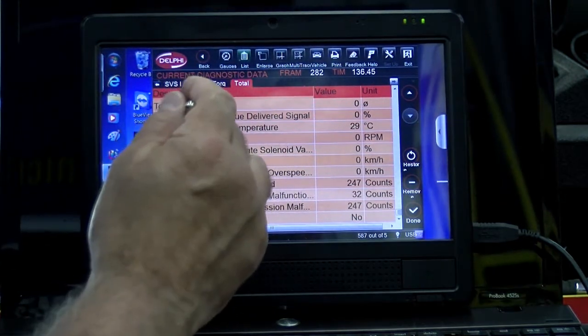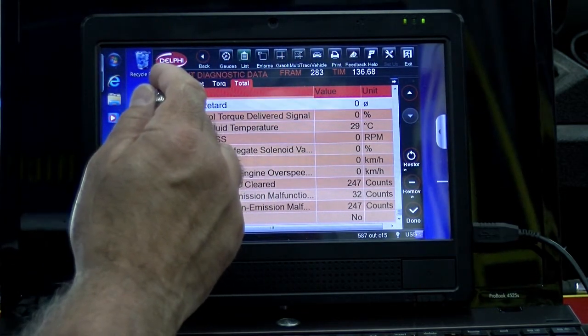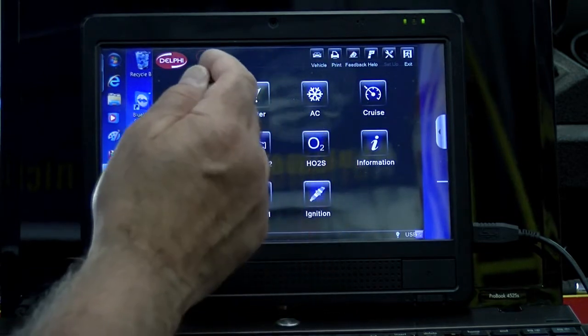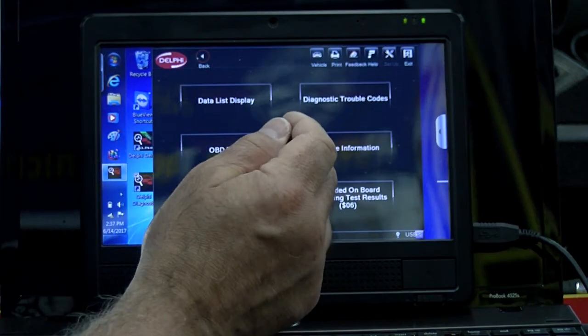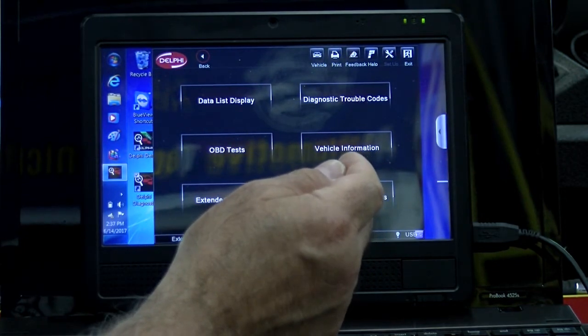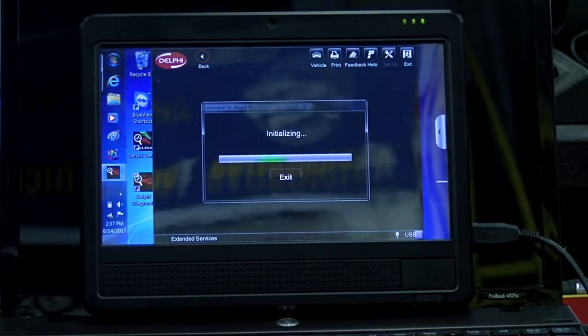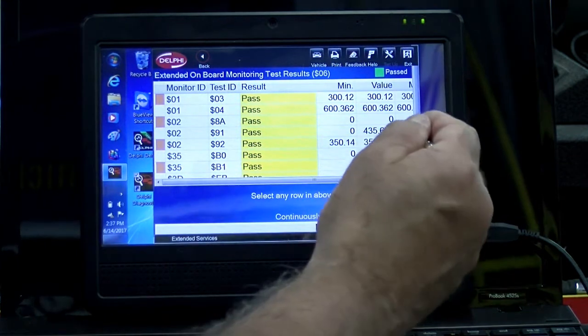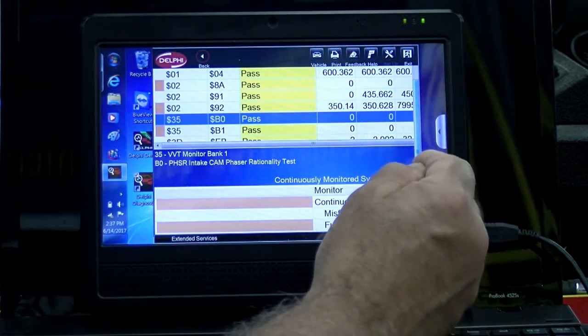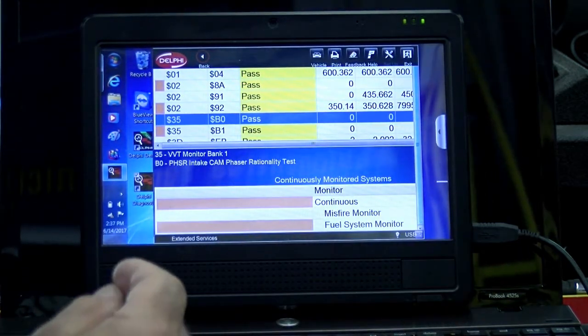There are OBD2 tests, so it does that. Extended mode 6 information — let's take a look at mode 6 to get an idea of what this tool does. It's checking the MIDs (monitor ID), the SIDs (component ID), and TIDs (test ID), so it tells us if we've got anything currently failing or not. So far, everything looks like a pass, which is pretty good.